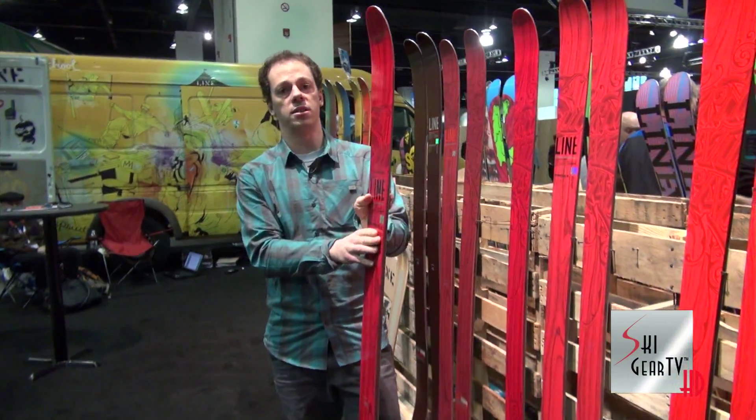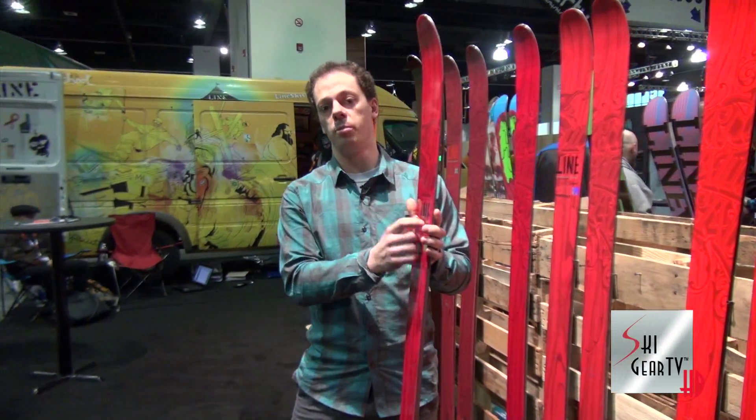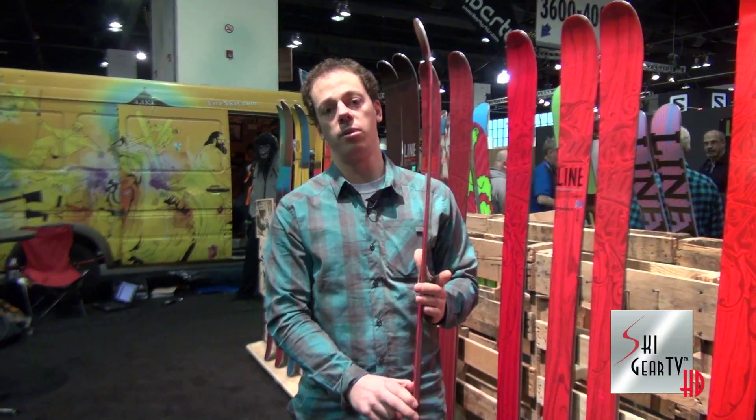The Supernatural is a full metal laminate ski, so we've got titanal on the top and bottom. It's got our maple macro block core, so it's aspen with maple stringers running all the way through the ski. Again, we've got that elastomeric damping sidewall right over the edges.